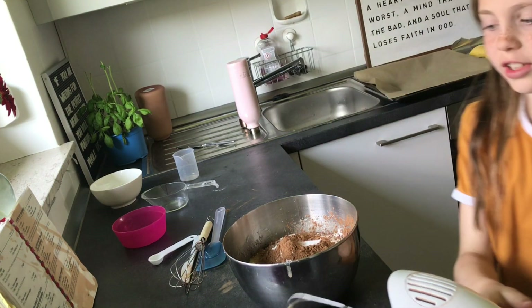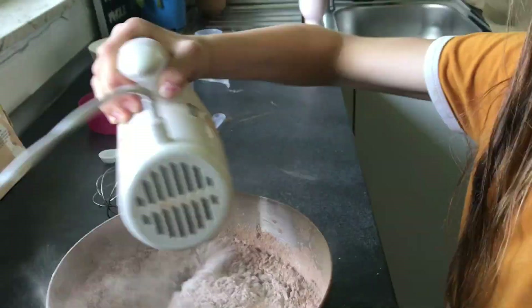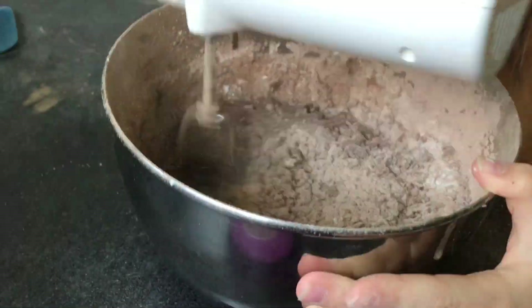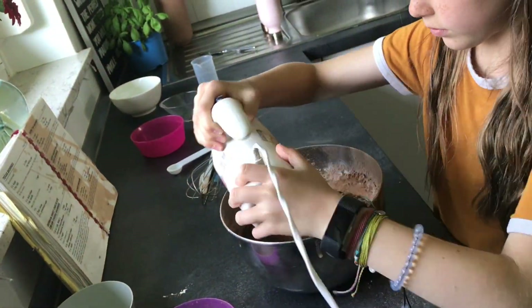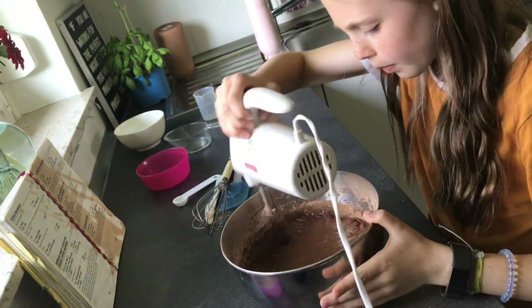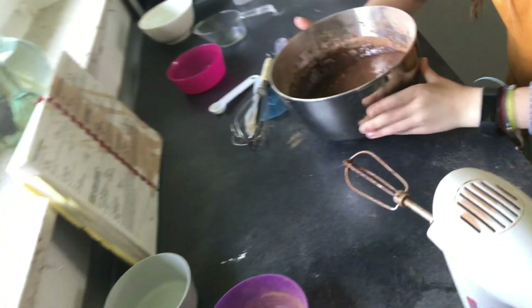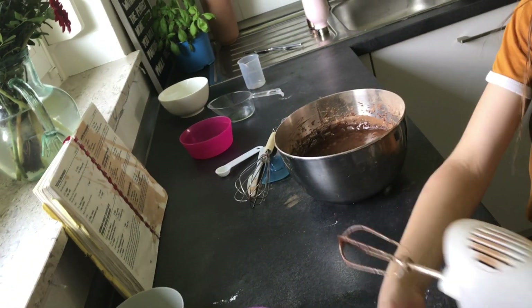Then you mix it all together, and do it till it looks like this. Then you need to spray the pan.